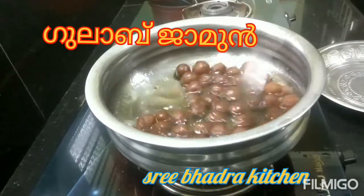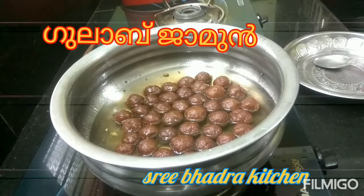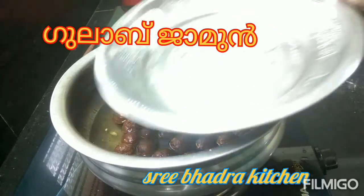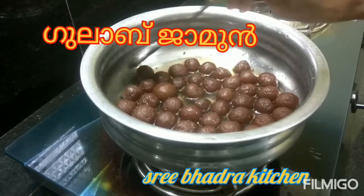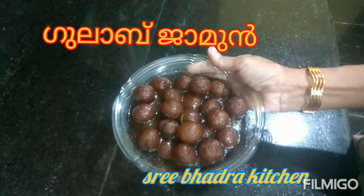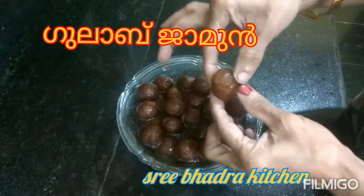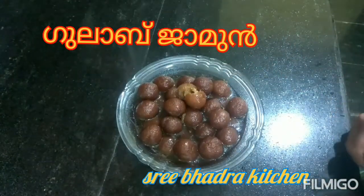Then we will add a little bit of water. Now we are ready to add the gulab jam and the panchasara paneer. We will add the panchasara paneer. We are ready — it is very soft. Thank you.